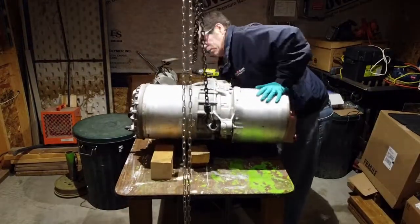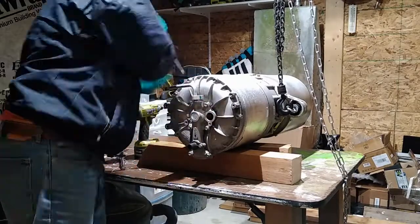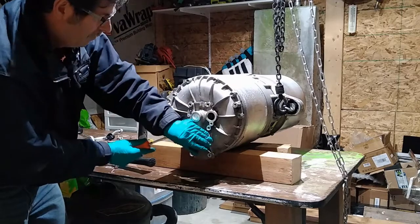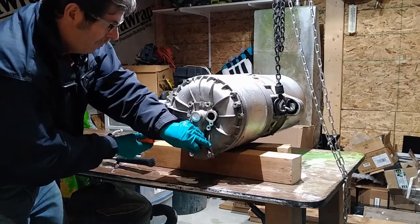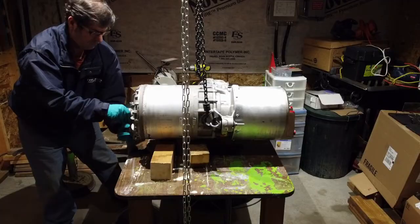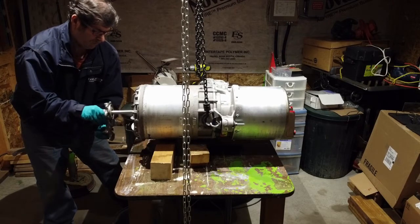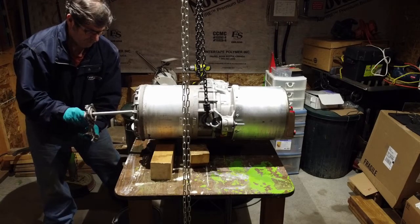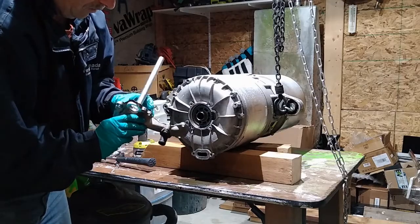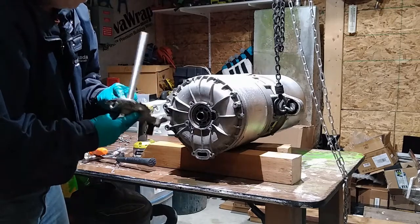On these first-generation Tesla Model S rear drive units, years 2012 to 2015, some of them had coolant leaks. So I've got to take the coolant manifold off, take the coolant pipe, put it to the side, and then remove the rotor cooler — that's where the seal is. The fluid goes right down the middle of that rotor, doing an amazing job at cooling that motor.